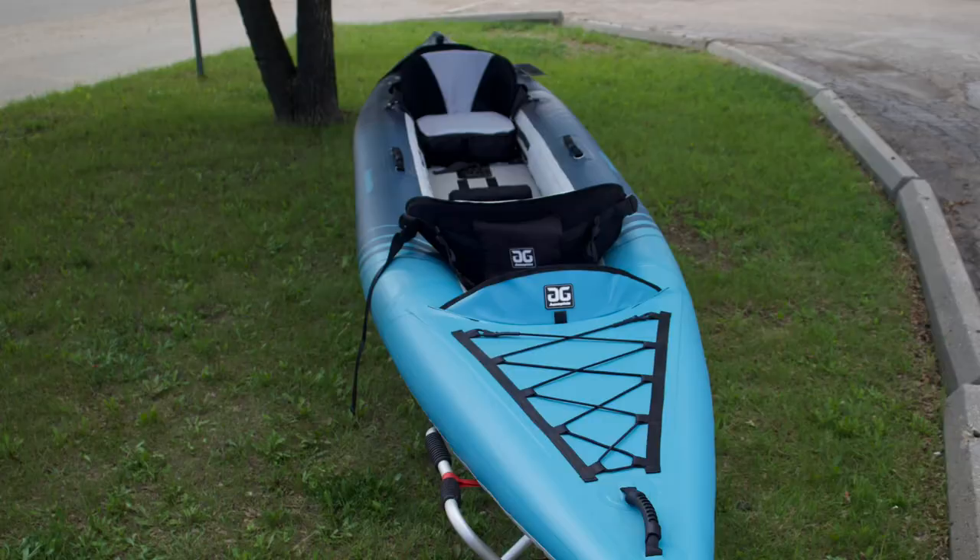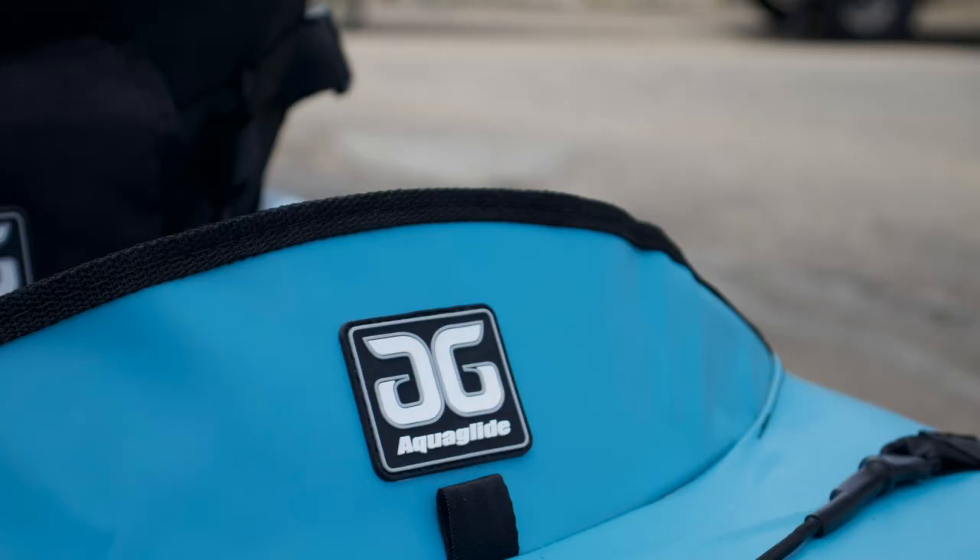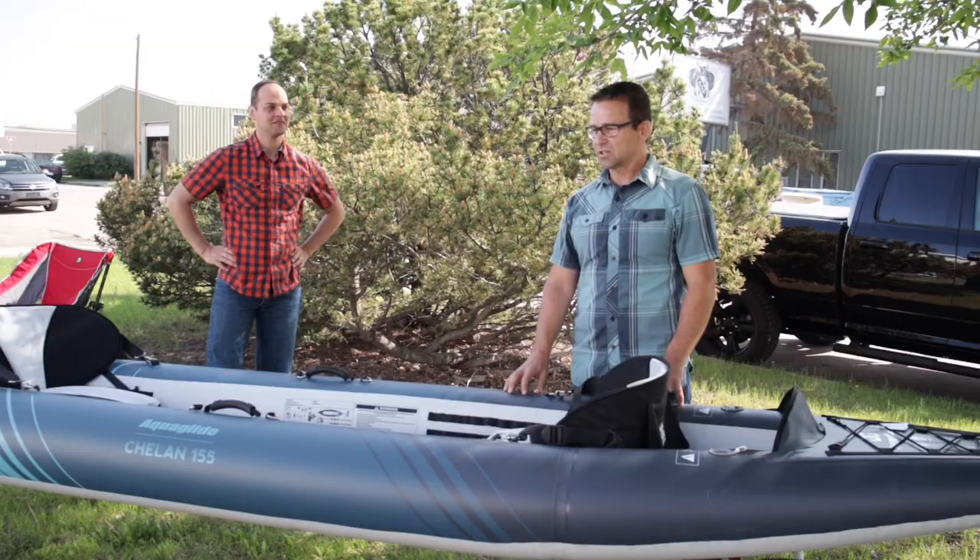Aside from the feature of being able to pack up into a bag and go into the hold on my camper, I would choose it even if I didn't have to do that. It's an awesome, awesome boat — I love this boat.